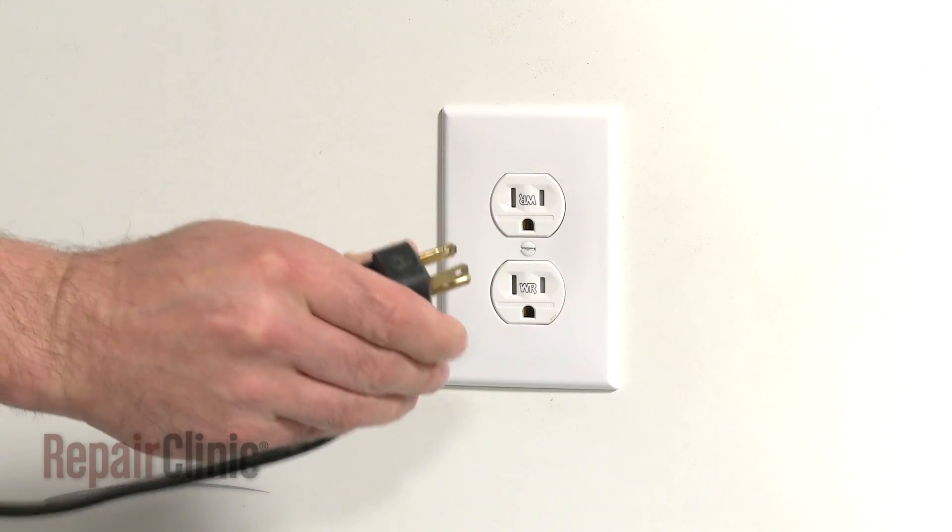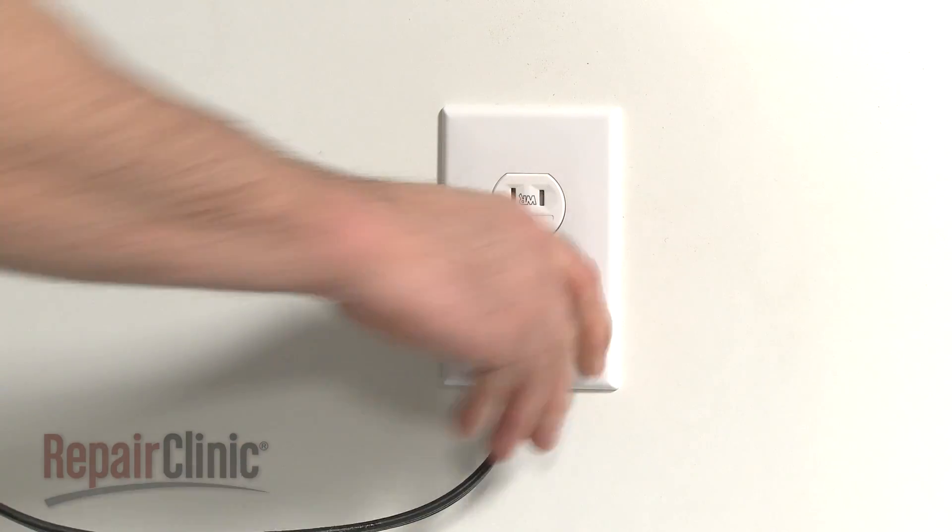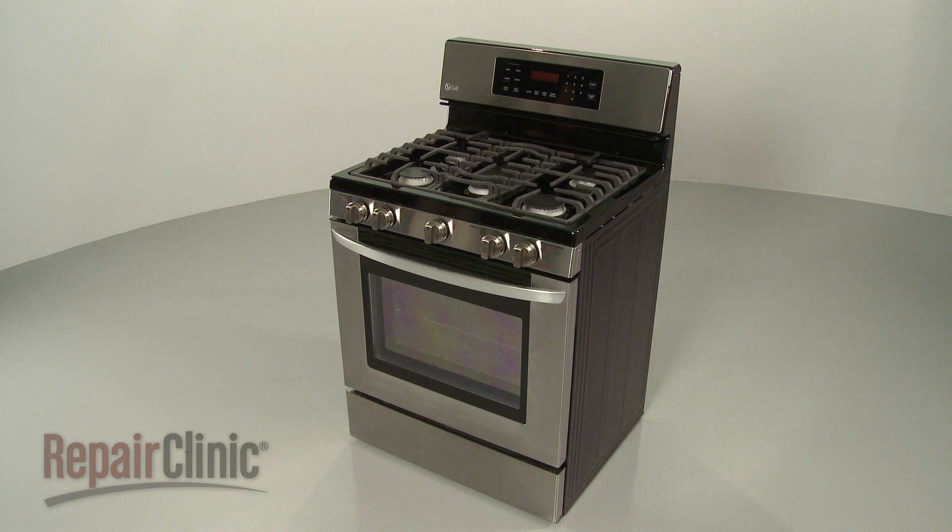With the repair completed, plug the power cord back in and your range should be ready for use.